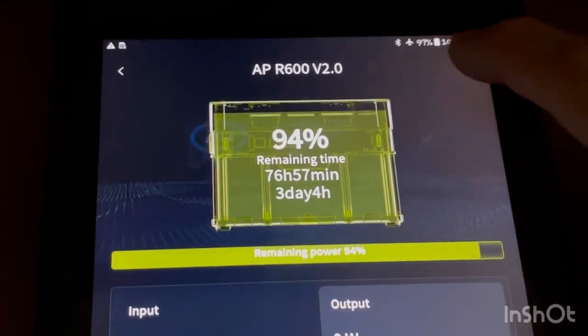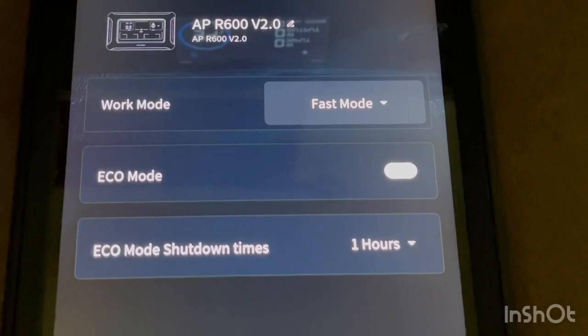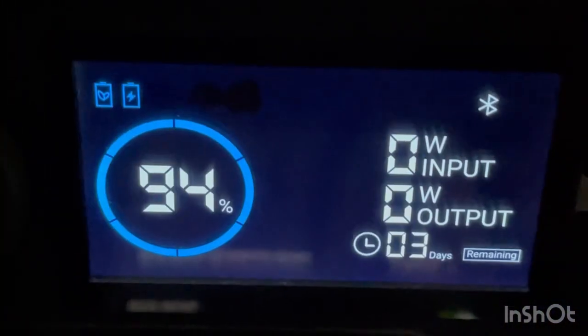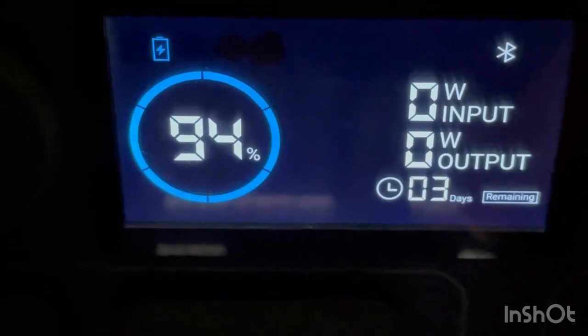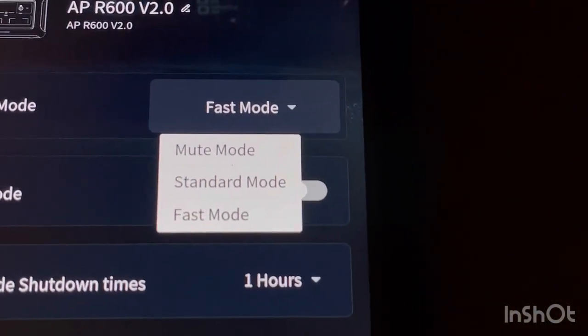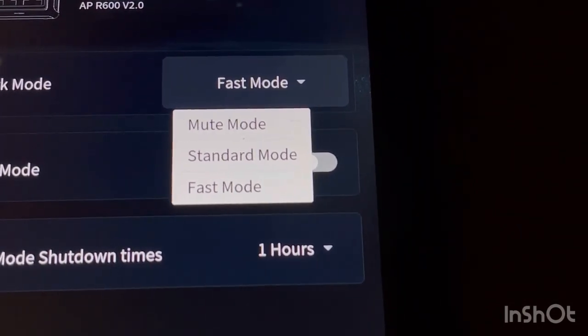In the app's settings menu, you can enable economy mode, which will shut everything down after about an hour. There are also three charging modes: mute mode, where the fan stays off; standard mode, which is the default; and fast mode, which allows the most amperage in. In fast mode, you can charge from solar and AC house power simultaneously.